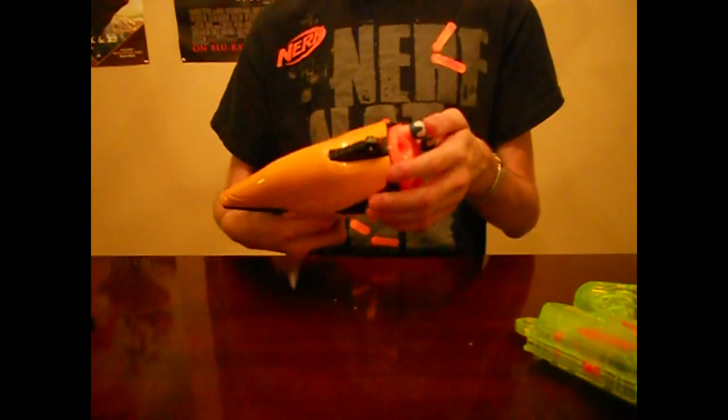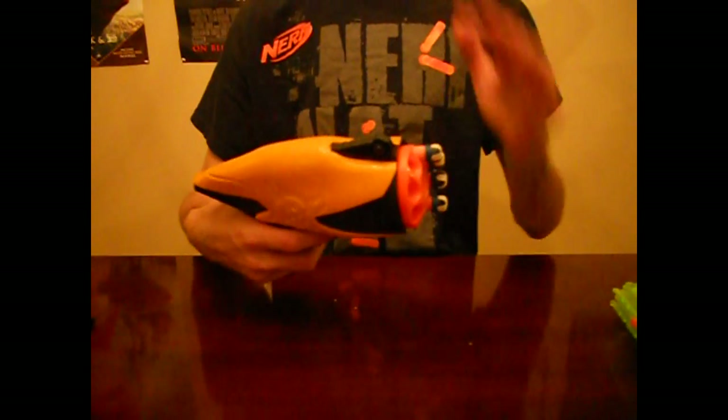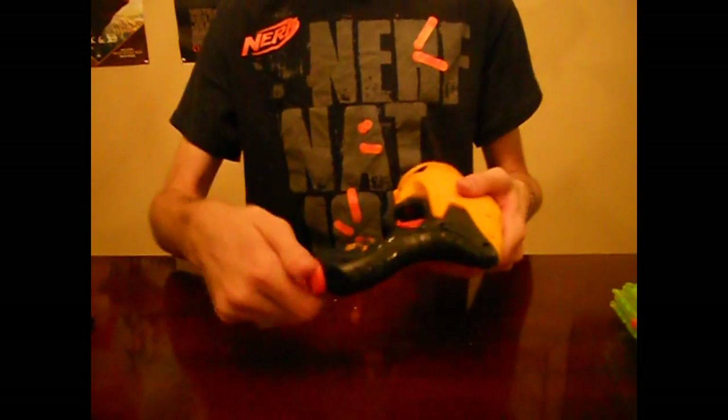Ranges are significant — very impressive for a blaster this size. It looks like we're getting about 30 to 35 feet flat, or a slight angle maybe. We fired five in power mode and we're going to switch it to speed mode.